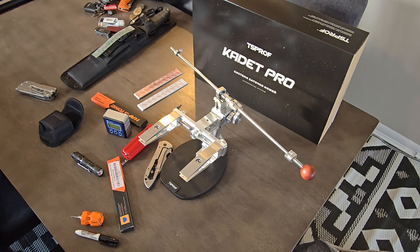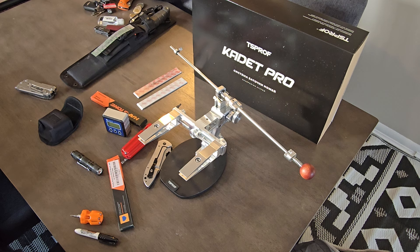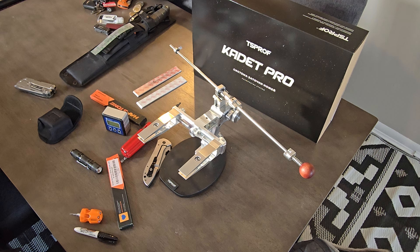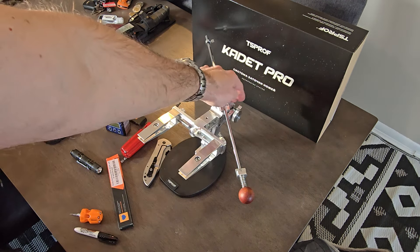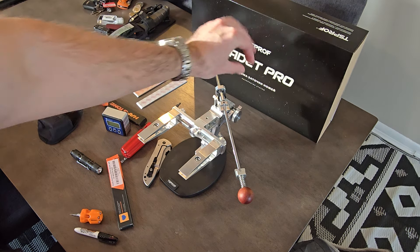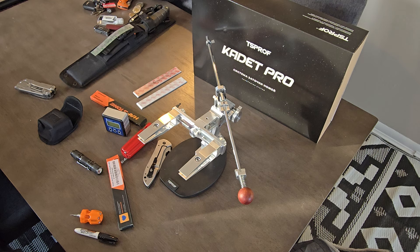Hey guys, Pat here. Just want to bring you a little first impression on the TS Prof Cadet Pro, Version T. Version T is kind of one of the original versions of the Cadet but with the updated system on the back — that little lever you can adjust with the wheels. Really impressed with the system at first view, but let me talk about my first impression and how I used it.